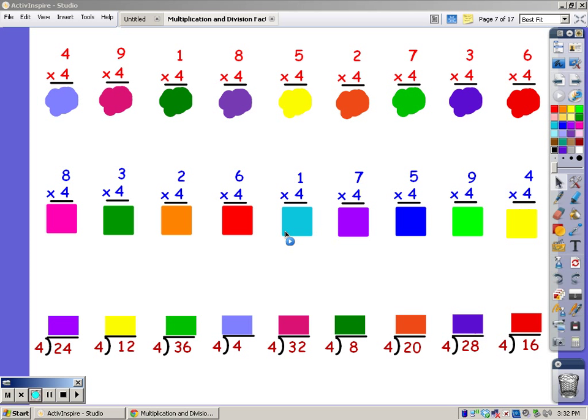Now we're going to practice our four song. When you multiply, you sing the song of the bottom number for the number of fingers at the top, and whatever you sing, that's your answer. I'm going to sing the four song for four fingers.